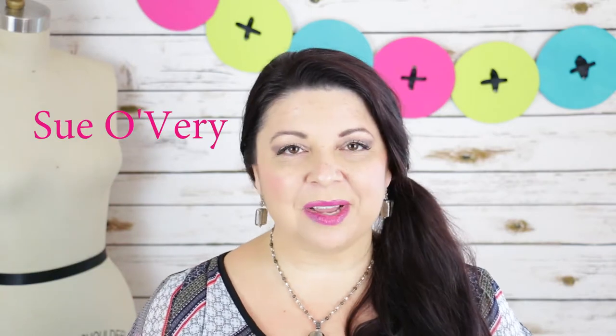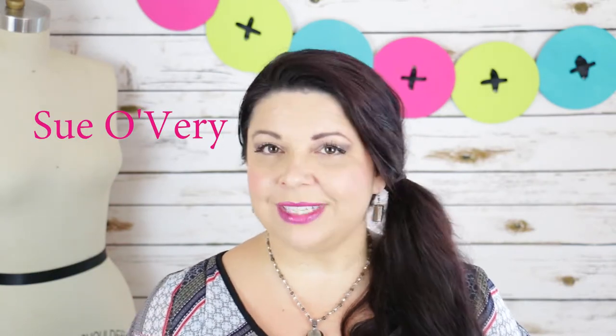Hi everyone, I'm Sue, and welcome back for another episode of 'Does This Notion Really Work?' In today's episode we're going to be trying out something a little bit different. In fact, it's not really a notion at all — it's actually a lotion. It's called Gloves in a Bottle, and it's designed for all kinds of people, including sewers.